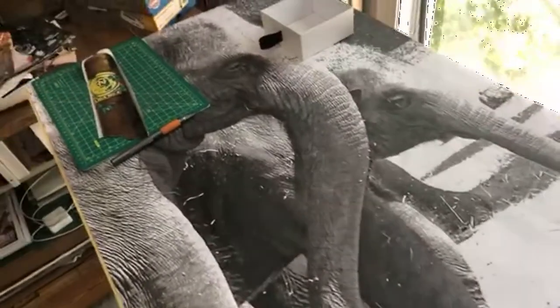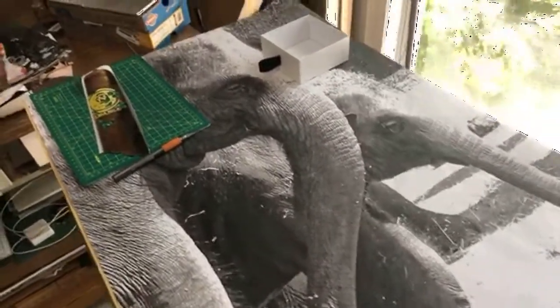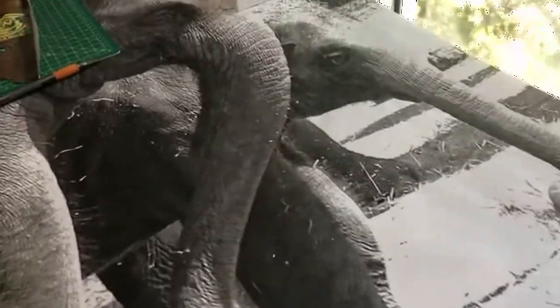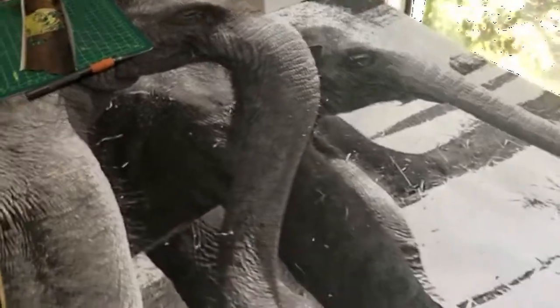Hello, just want to do a quick video to show my next painting I'm going to be working on. I'm doing everything I can to delay starting — it's the hardest thing for me, especially when I look at something this size.